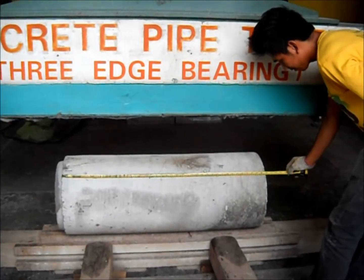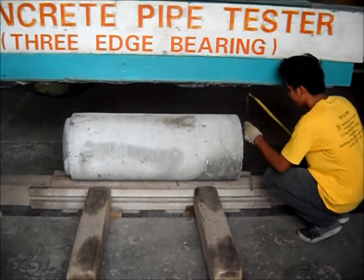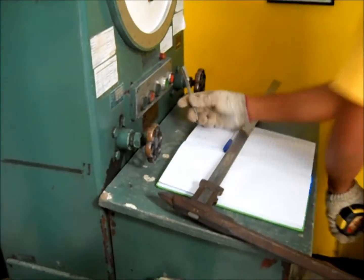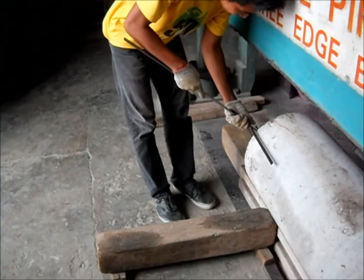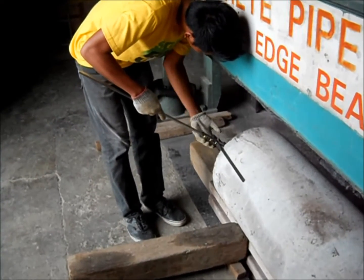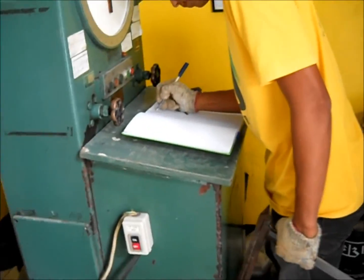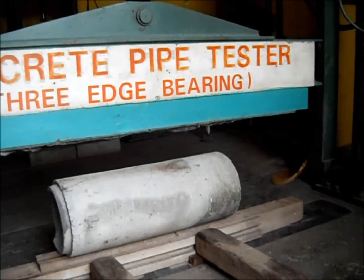Before starting the testing, the sample's available physical properties are measured, including length, diameter, and thickness of both ends of the pipe sample. Measuring and investigation of the sample should be done properly to ensure correct data and specifications. Proper recording should also be observed in the laboratory.